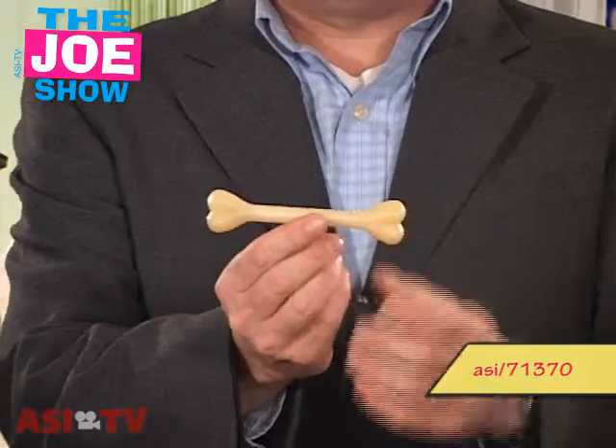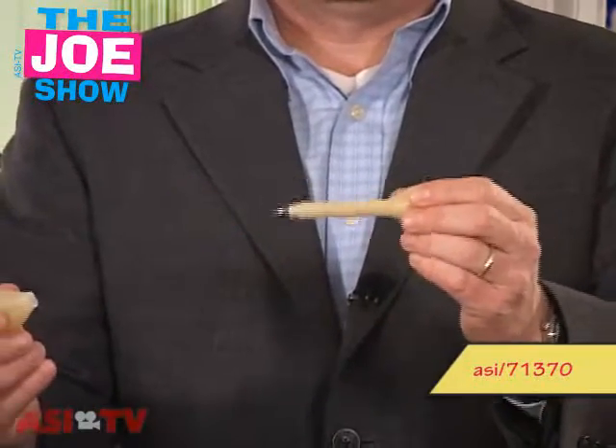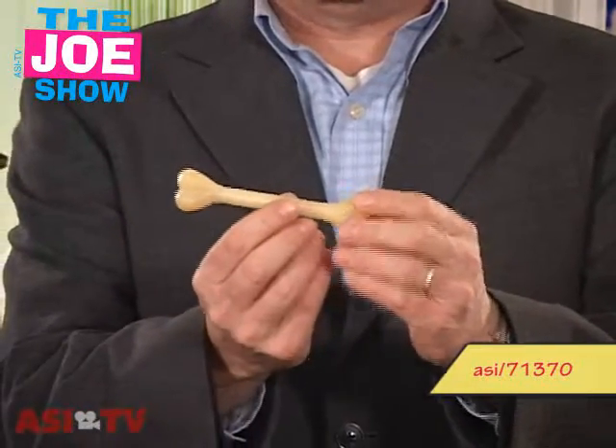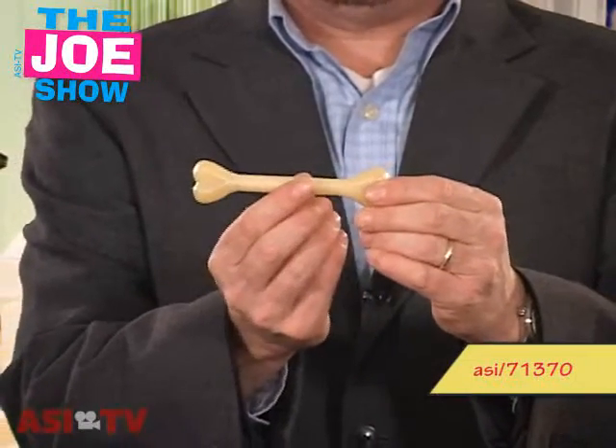This first product is actually in the shape of a bone — and it's a pen. Take off the end, you'll see that it actually is a pen. It's good for orthopedics. If you're in the orthopedics medicine field, this is a good pen. You can put your information there and give it out to all your clients.